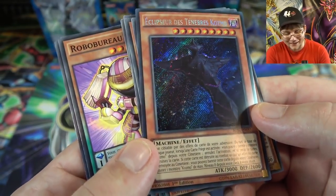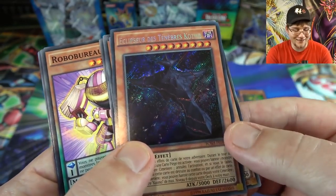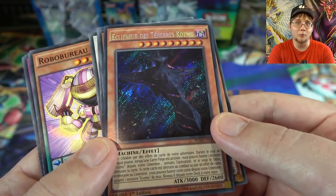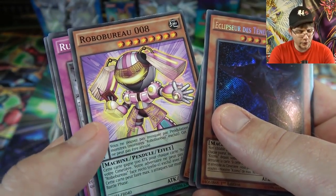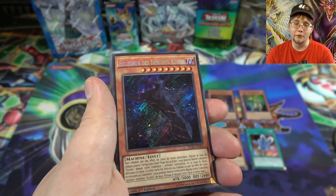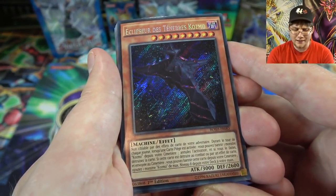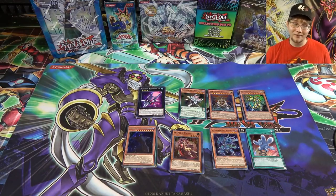We ended with a holo and it's an awesome one. That is Cosmo Eclipser — even in French you can tell from the name. I don't think I've ever pulled one of these from an actual pack in any language, so that is just amazing. Then some of the other cards — called Robo Bureau in French, Doriato — it's really cool to look through foreign cards and see the different names. Also, I have to say the card quality seems better than ours — the paper stock feels higher quality.